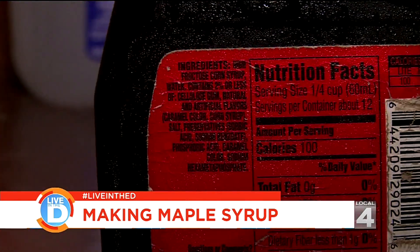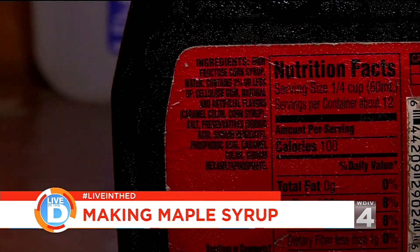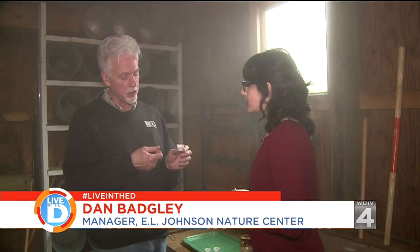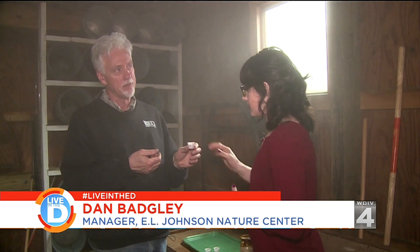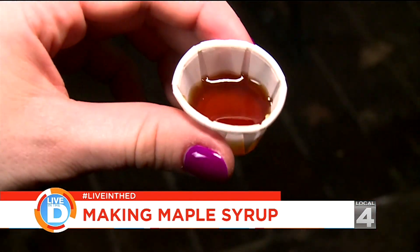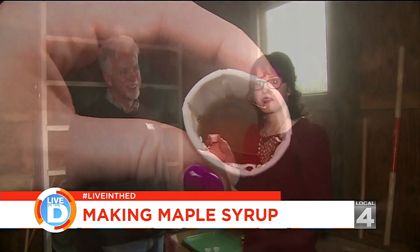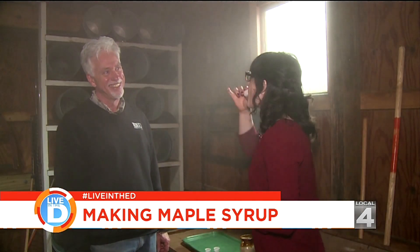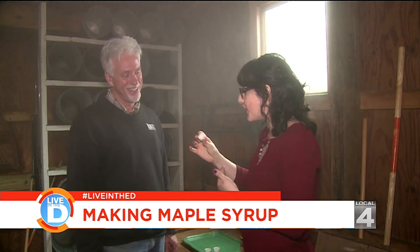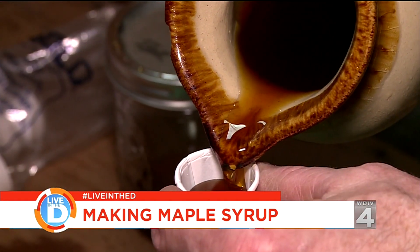Corn syrups have artificial thickeners added to them and other chemicals, and real maple syrup of course doesn't have that. So when you taste it, people are surprised at how watery it appears, but the flavor is the thing you're after. And it's great. Oh my gosh — very strong! Oh it's so strong. That's so good.